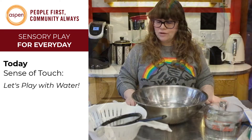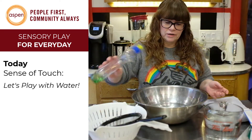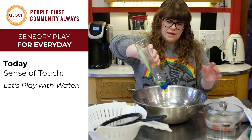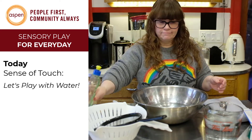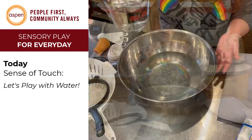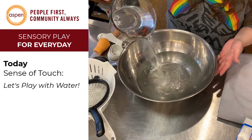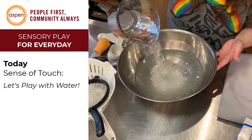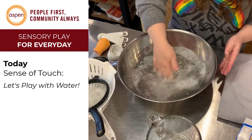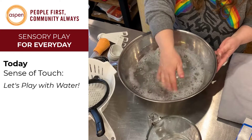So the first thing that you want to do — start with a bit of water. Add your dish soap. This is optional, but it's really fun. Kids really like the suds. Then you can add your warmer water — you can also do this in advance at your sink if you'd rather. Then what you want to do is get those suds going. Kids love the suds.